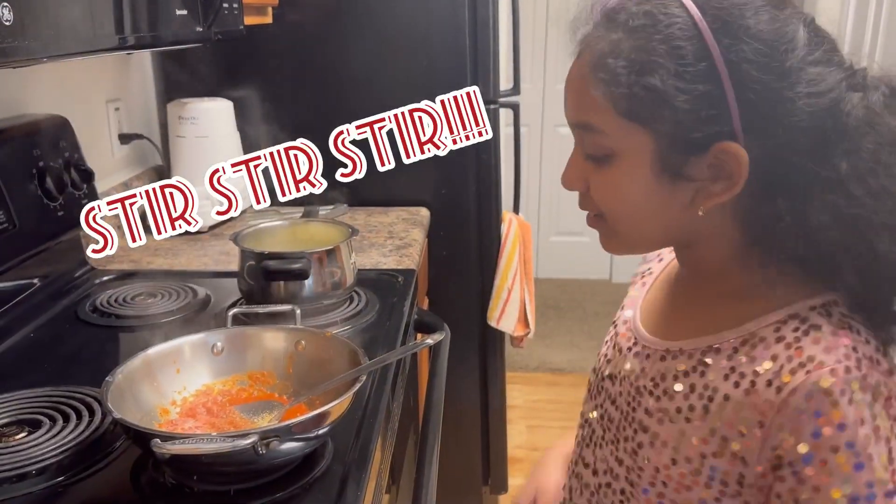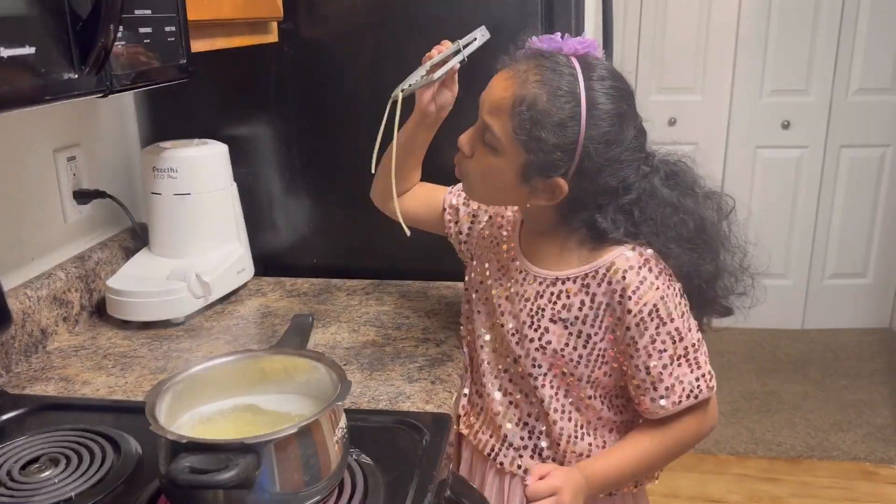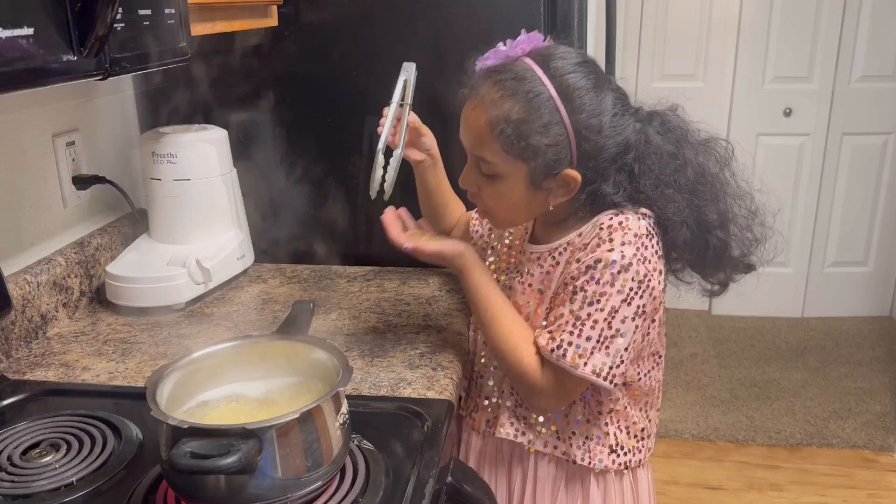Stir, stir, stir. We'll check. It's cheesy time. Say cheese.